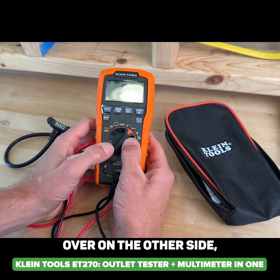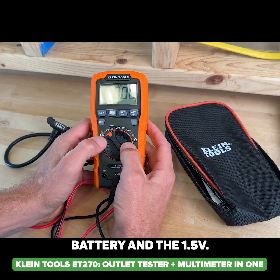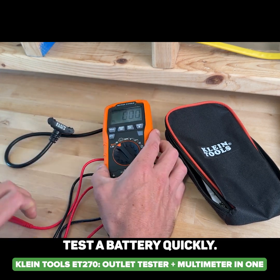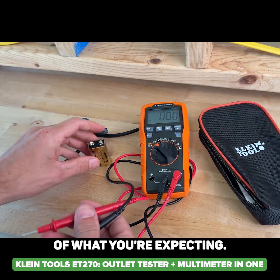In addition, over on the other side we have a 9-volt battery and 1.5-volt battery testing — so that'd be your AAs, AAAs, Cs, and Ds — where you can quickly test the battery to see if it's within the expected range.